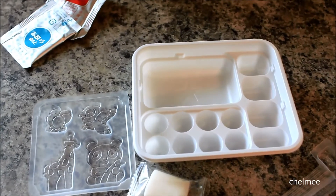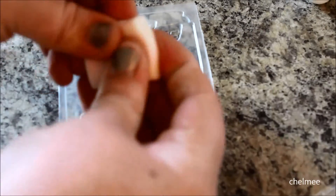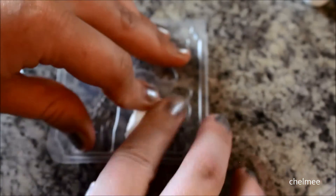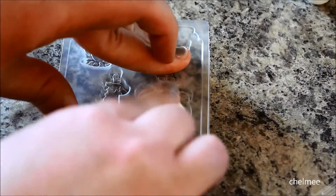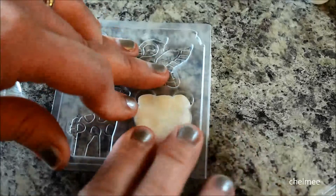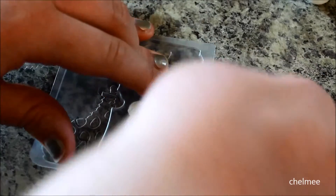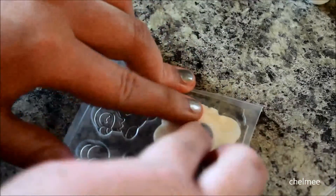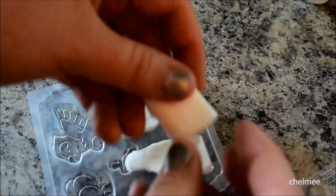Now that we have our tools, let's start molding. Take one of the little candy packets and start molding it — take off a little piece here and make the panda first. Press it into the mold; it kind of feels like sticky clay. I'll use the magic of editing to fast forward through this part.